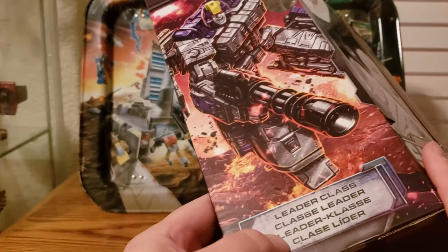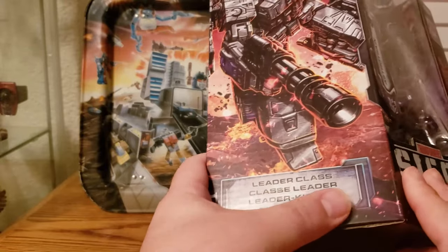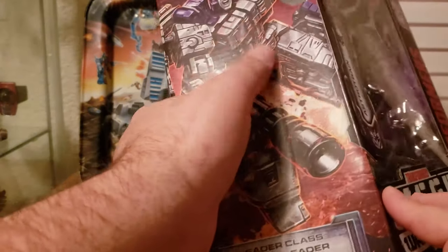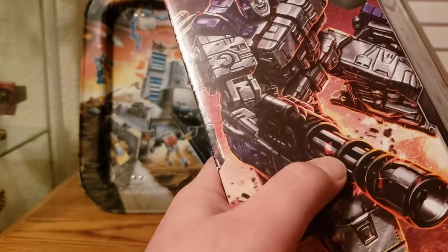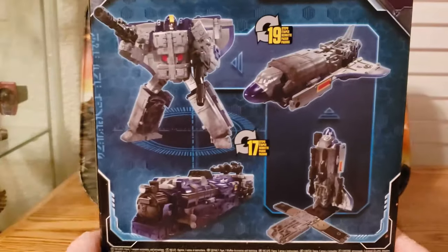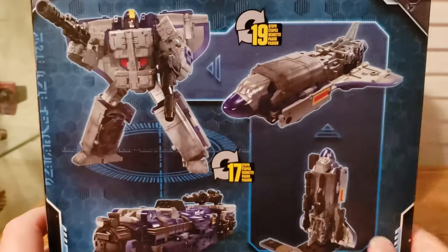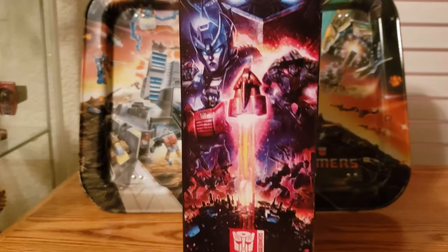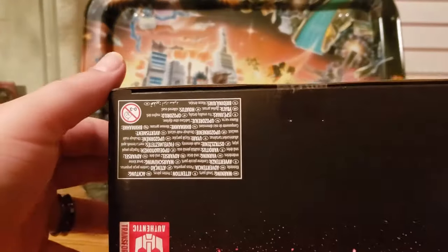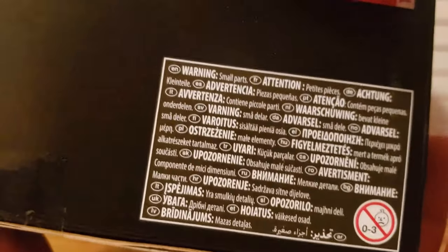This one has a black light reflective thing where it looks like it just says Transformers and doesn't have much else — it's got the symbol here, same symbol in the back. On the back you can see the different modes: launch pad, train mode, shuttle mode, robot mode. On the side is the Siege art. The top is just like the others, and the bottom has what looks like warning text in a bunch of different languages.